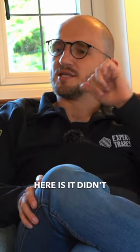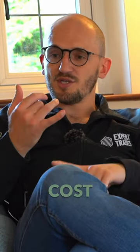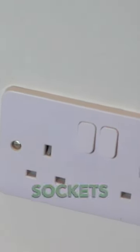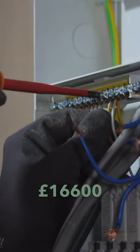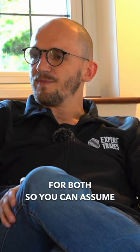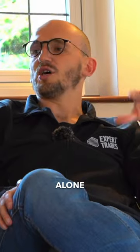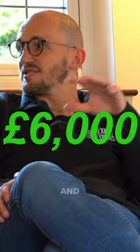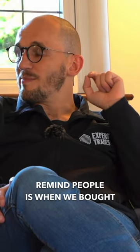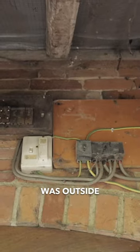One consideration: the cost I'm about to share doesn't include the consumer units, and it doesn't include the Lease switches and sockets. It was £16,600 for both. You can assume the rewire on the cottage alone would be between £5,000 and £6,000. One thing to remind people is that when we bought this place, the board was outside.